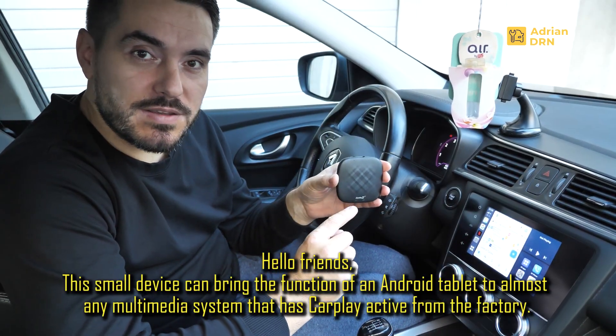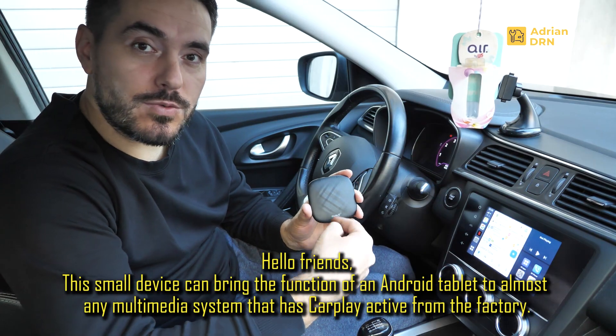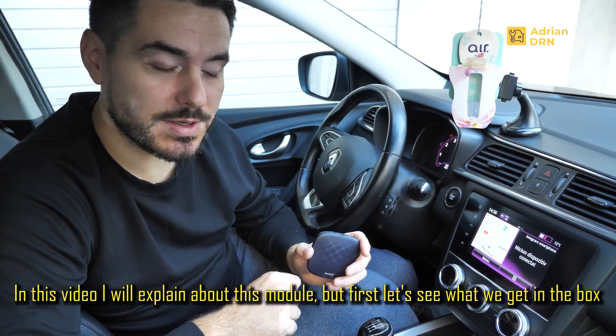Hello friends, this device is capable of approaching any unit that comes from Apple CarPlay from the factory, giving it the functionality of an Android tablet. In this video I will explain about this module, but first let's see what we find in the kit.